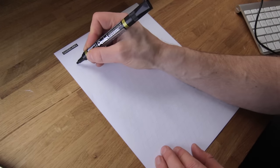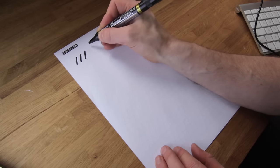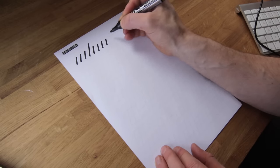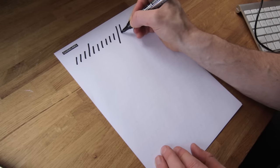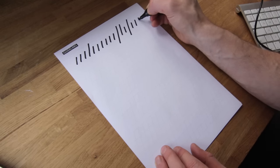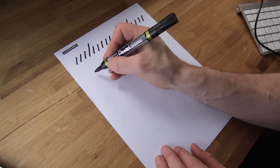Before we get into the lowercase letters, we're going to do some practice strokes. We start with just a simple line following the guidelines at the angle shown on the sheet. This is just to get your hand ready, because a lot of the characters use just a line in them. Get your hand used to doing those lines — do long ones, short ones. Fill pages and pages of this stuff.